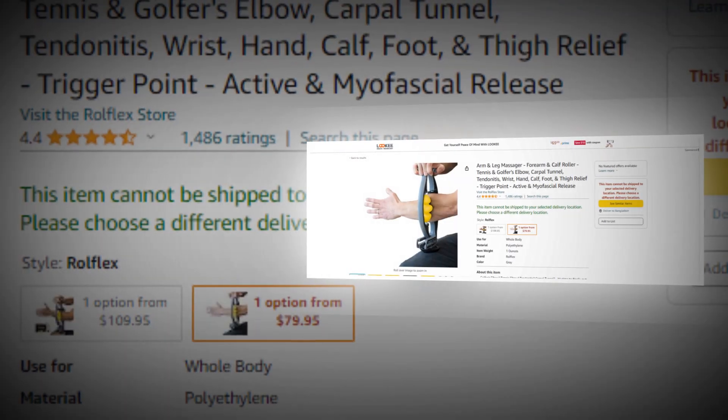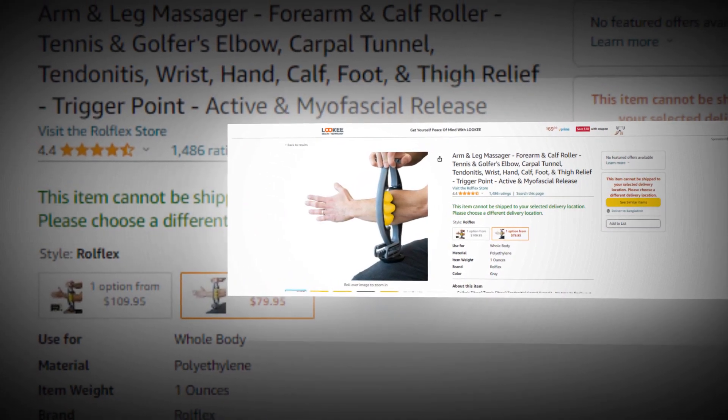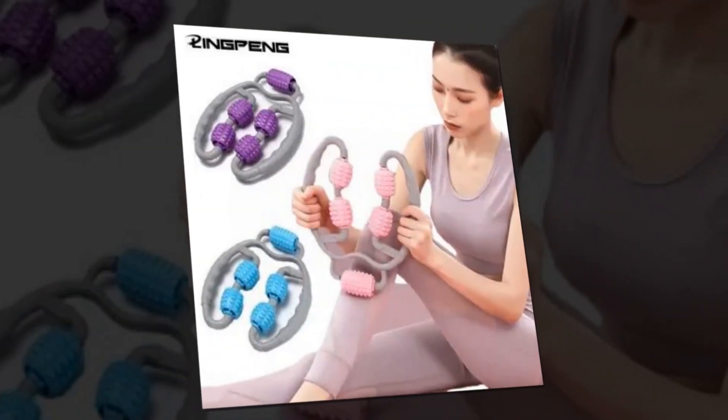Let's find out together about the best arm and leg massager — forearm and calf roller — for tennis and golfer's elbow, carpal tunnel, tendonitis, wrist, hand, calf, foot, and thigh relief, trigger point, active and myofascial release on Amazon.